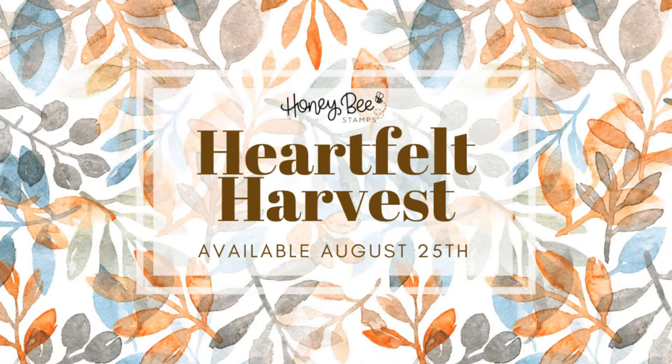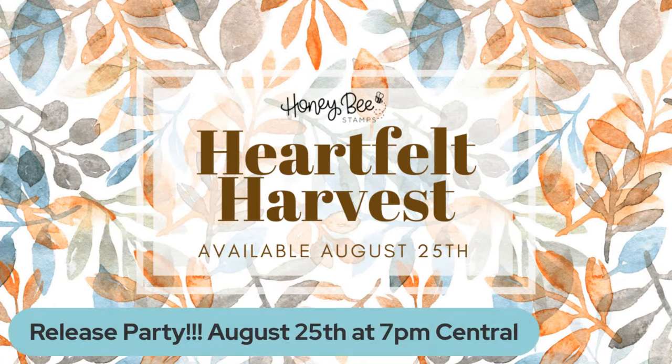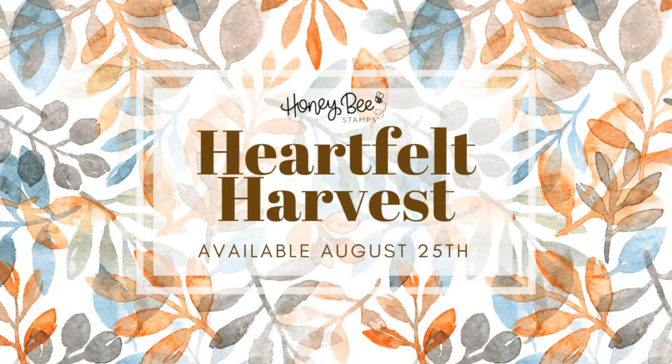Our release is Friday, August the 25th. As usual, we always do a release party right here on our YouTube channel, and it will be Friday evening at 7 p.m. Central. After the release party is when all of the goodies will go live at honeybeestamps.com.